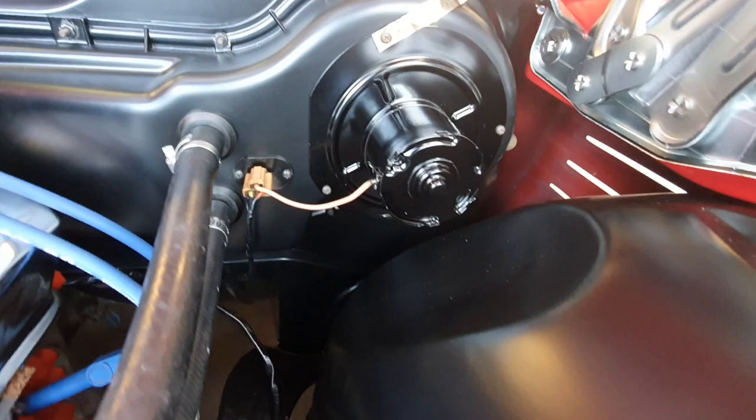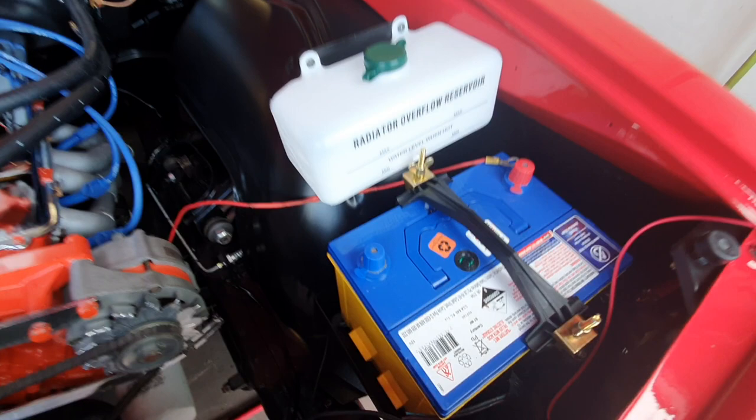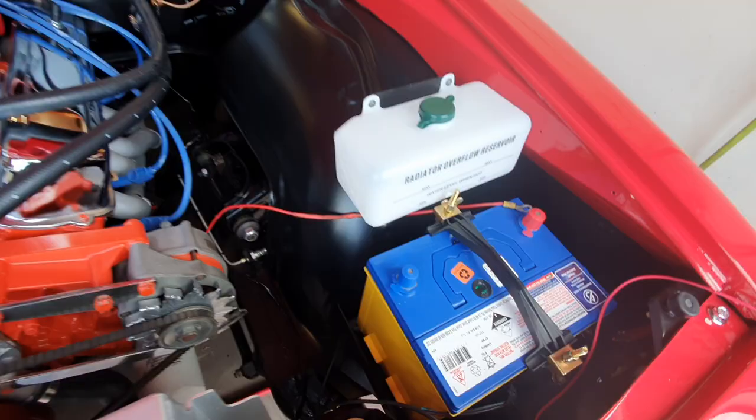I've redone the heater — painted it, put it back in, and wired it all in. Got the spark plug leads ready to go. I'll be trying to start it within about another week or so, just waiting on some new battery leads.